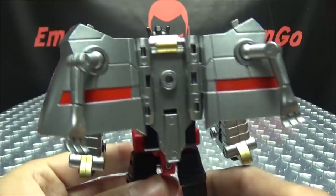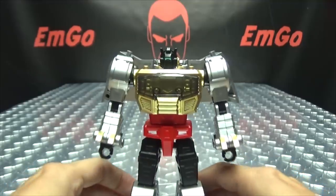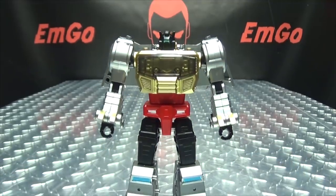Moving up the back — very clean, just the typical kind of Dinobot backpack. So yeah, I likes.